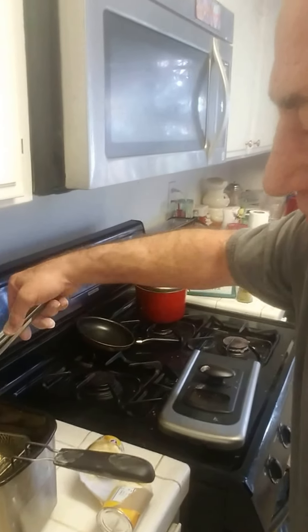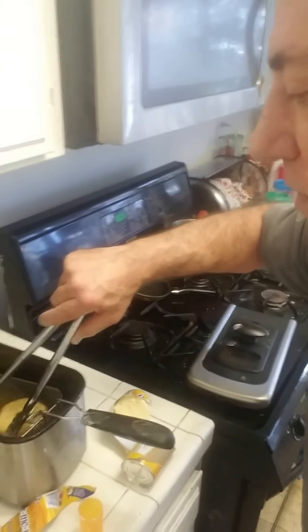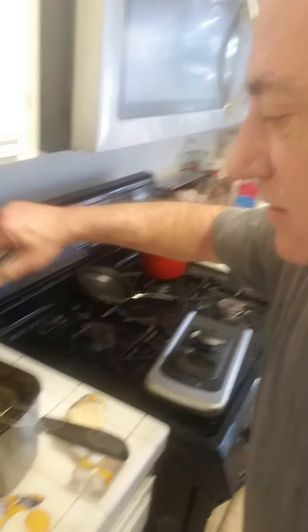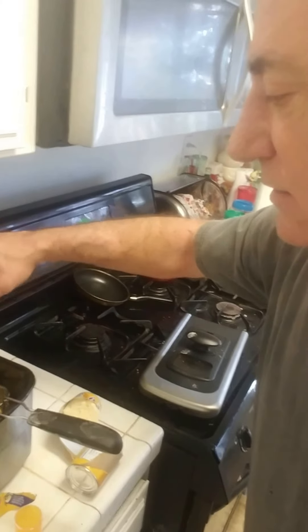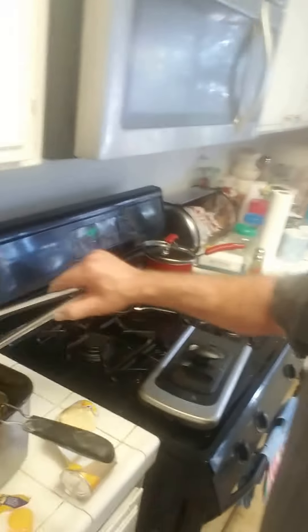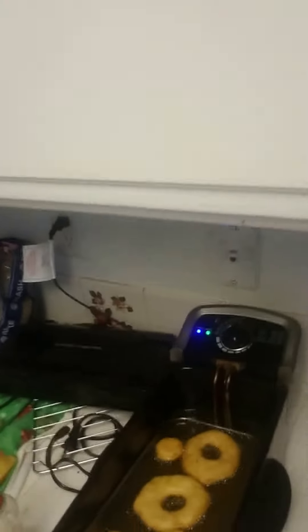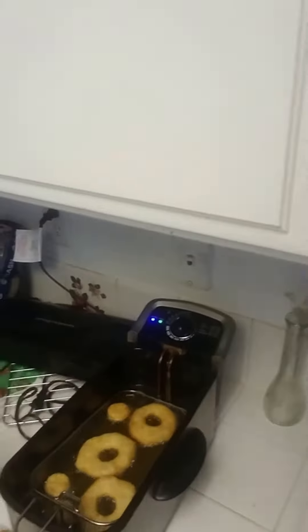They called it flipper. Donuts! Flip that bitch, get over. Believe it or not. Yum. Grab a plate — that's plenty of time for the donuts. Maybe another second.